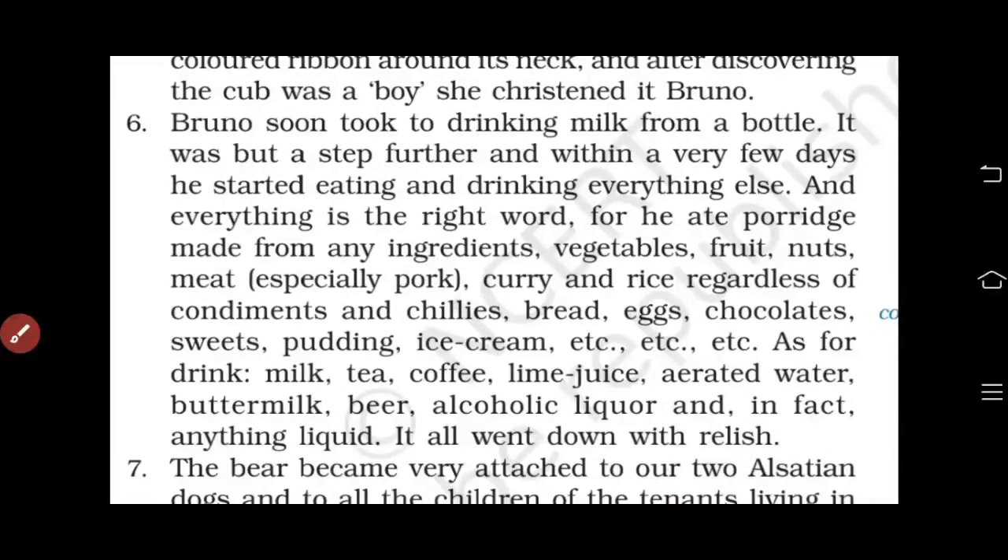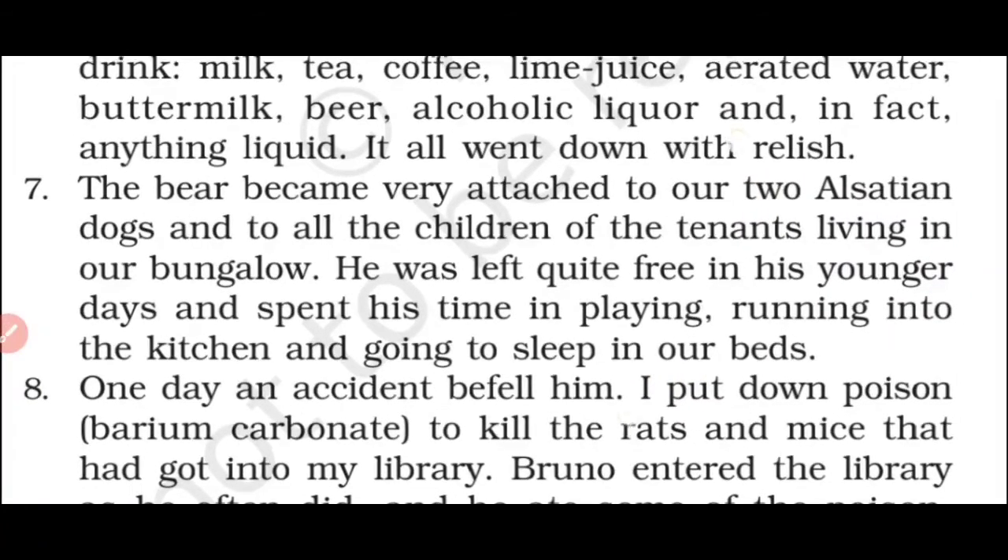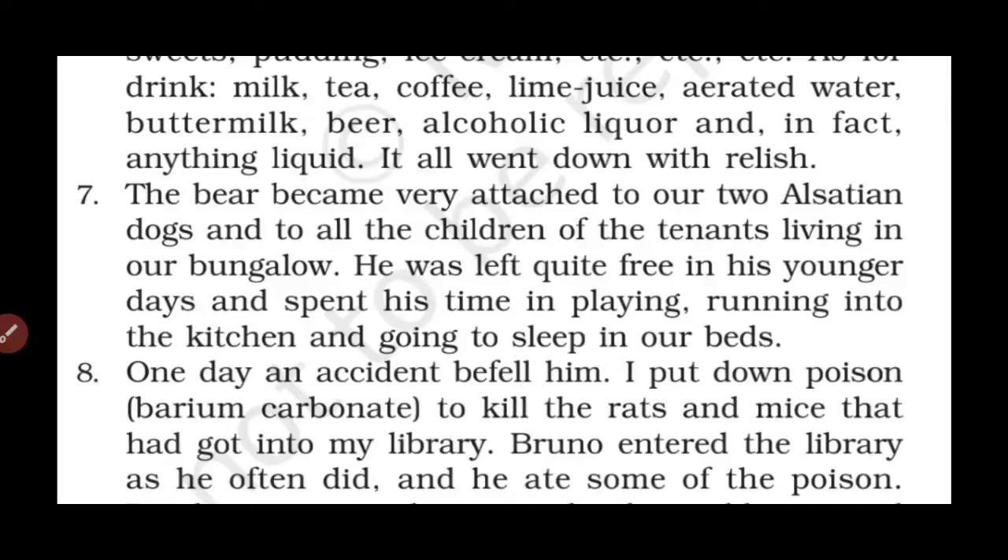Paragraph 7: Bruno became very attached to our two Alsatian dogs and to all the children of the tenants living in our bungalow. He was left quite free in his younger days and spent his time playing, running into the kitchen, and going to sleep in our beds. Alsatian is a breed of large dogs. 'Tenants' means those who occupy someone else's rooms or house and pay rent. Bruno was a wild animal but young, so he was left free and even slept in their beds.